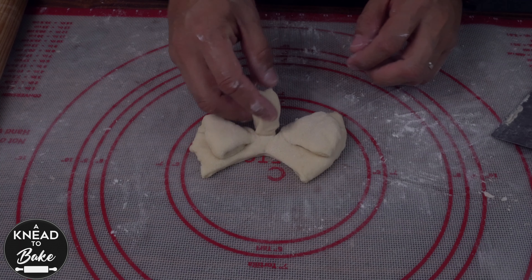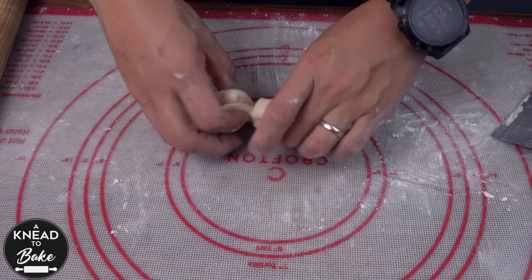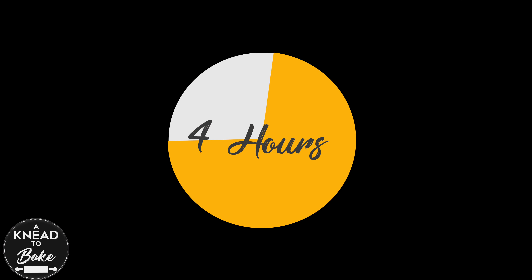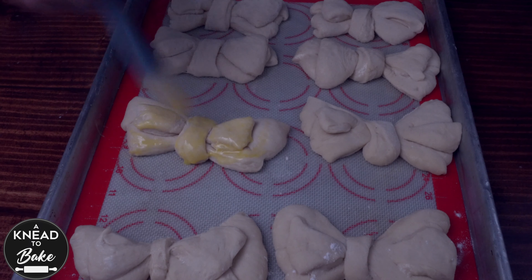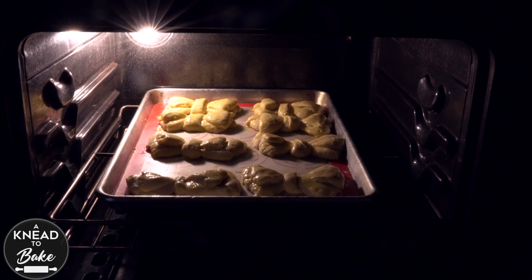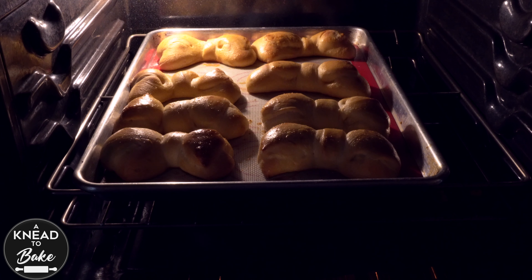Place the shaped dough on a prepared baking sheet with parchment paper or a silicone mat and let the dough proof for about four hours or until it almost doubles in size. Brush the dough with egg wash on all surfaces and place it in a preheated oven at 350°F or 180°C for about 30 minutes or until the bread is golden brown.